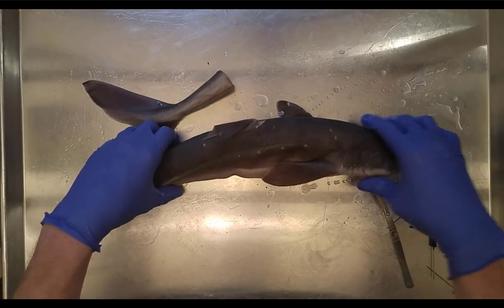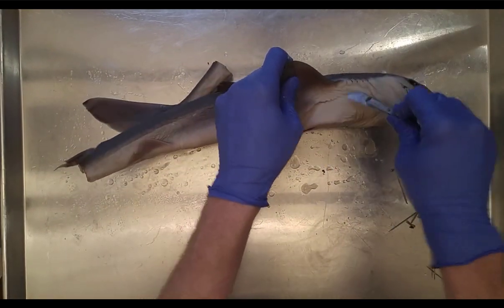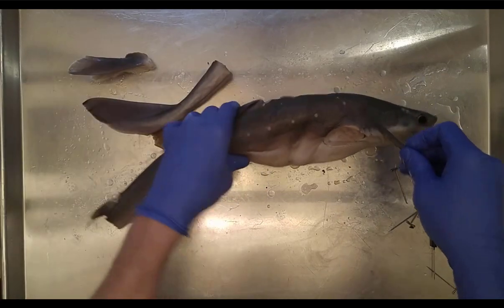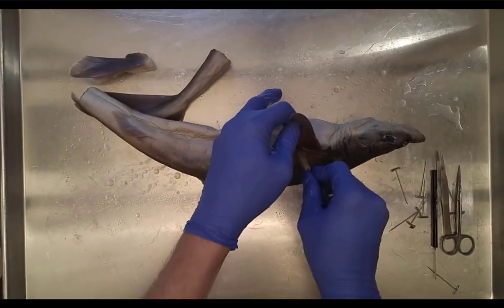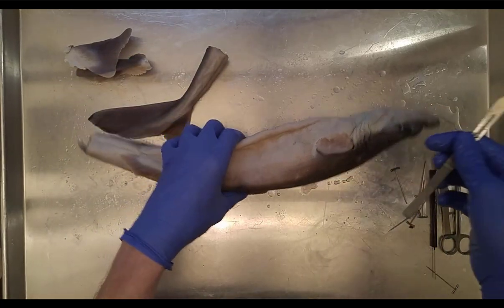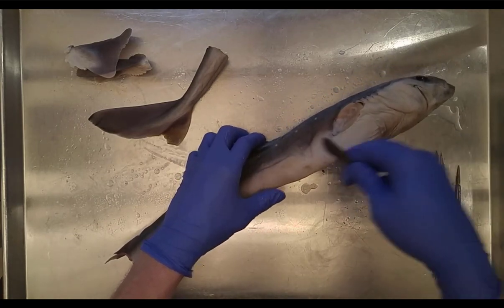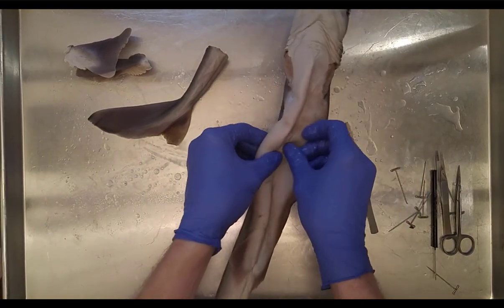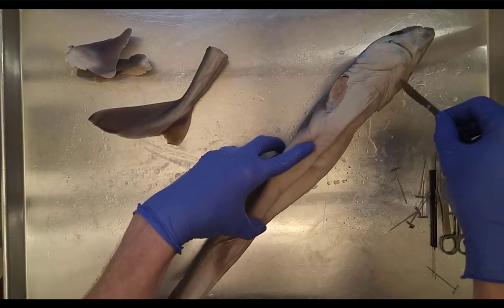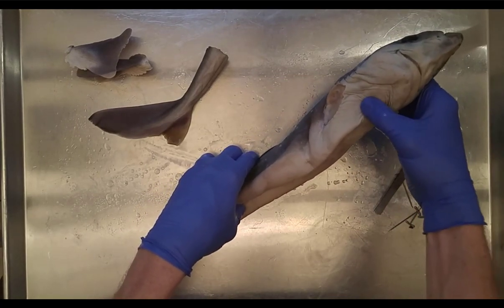Now let's open this specimen up. It helps to remove the fins first to get them out of the way. Sharks have tough skin with a layer of muscle underneath, so you have to go for it, but don't go too deep or you'll damage the organs. We want to expose all the internal organs, which will be in a variable state depending on preservation.